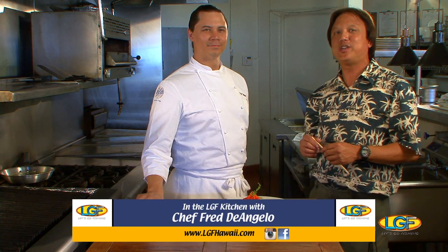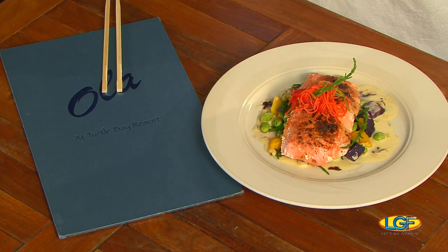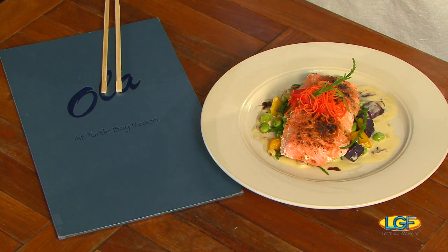Welcome back to the show, folks. If you just joined us, we're with Chef Fred D'Angelo at Ola Restaurant in the Turtle Bay Hotel. What we have is our togarashi glazed, olive oil poached New Zealand king salmon, with Okinawan sweet potato, cuckoo corn, and cuckoo sea asparagus, lemongrass bourbon.